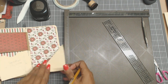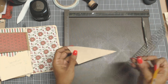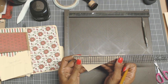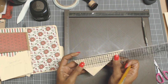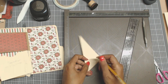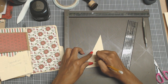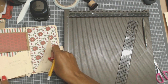And again we have another little piece here, and we're going to go five and six eighths by three. And you just need one. So those are those there.